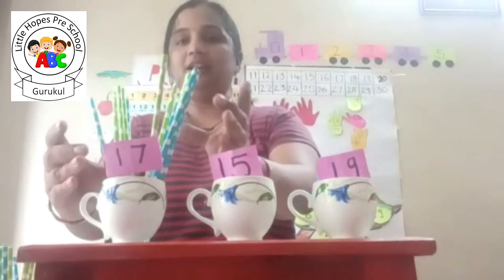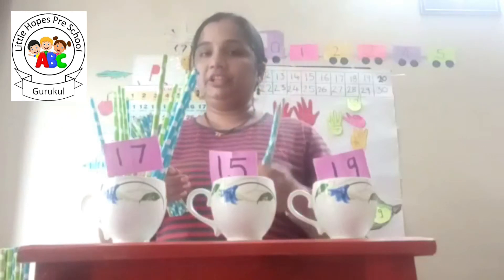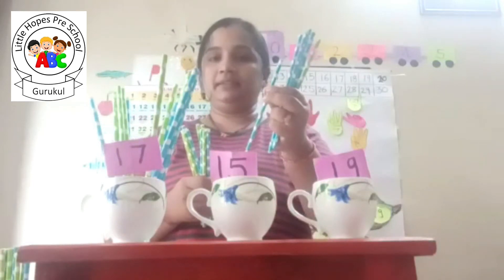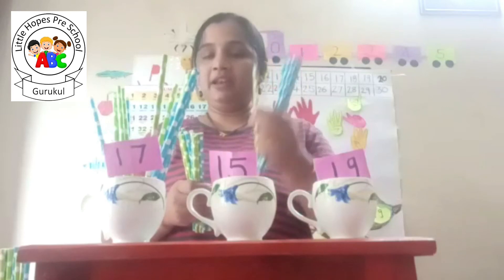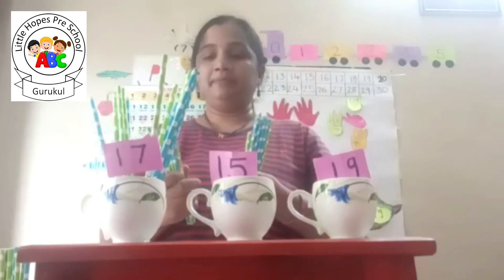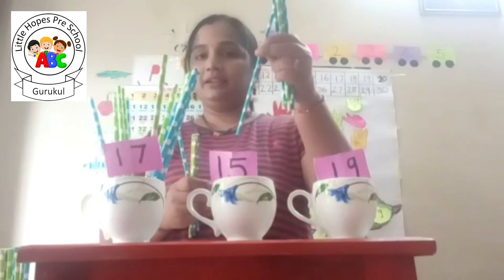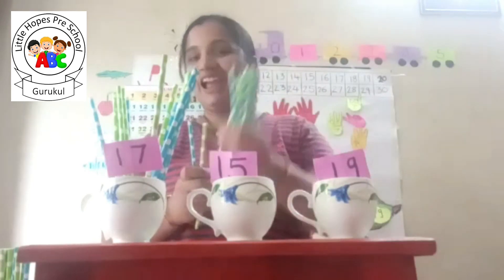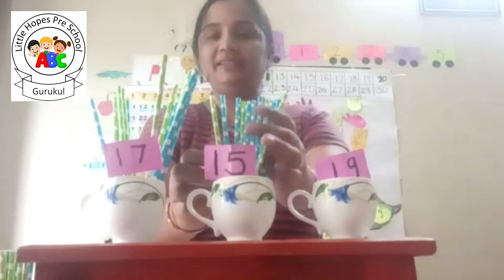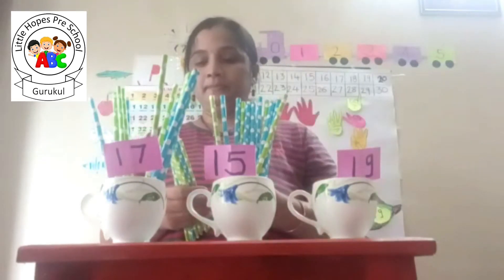Let us start: one, two, three, four, five, six, seven, eight, nine, ten, eleven, twelve, thirteen, fourteen, and the last one is fifteen. I am adding these fifteen straws in this cup.